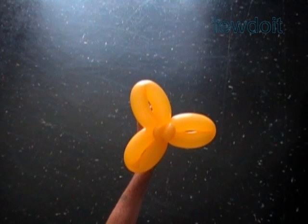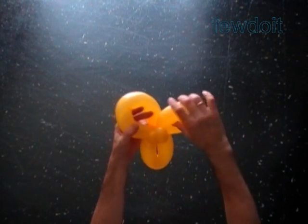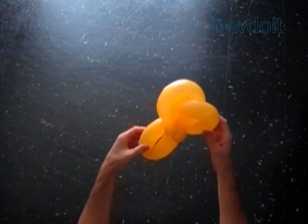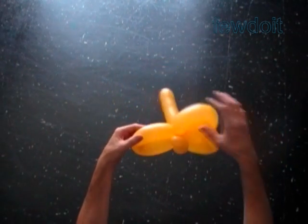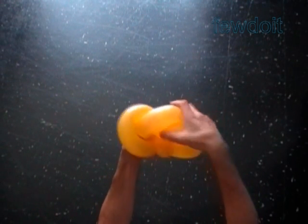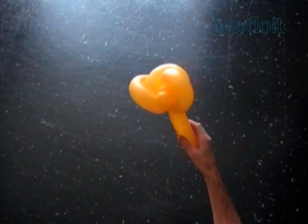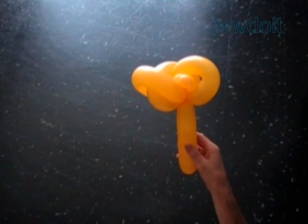Our next step is to wave the last three bubbles. I have described the waving technique in a previously published instruction — Flower Six, Six Petals — you are very welcome to look that up if you have any trouble following me here. As you may notice, I wave bubbles in a counter-clockwise direction. To make a nice wave, we have to pull two bubbles through the loop of the third bubble, and we have to overlap the ends of the two nearest bubbles over each other. It's easier to wave large size bubbles, and that is the reason why we have to make all bubbles soft.